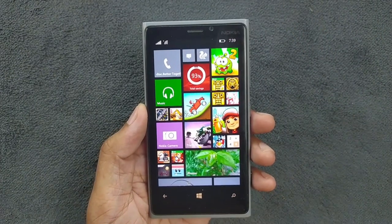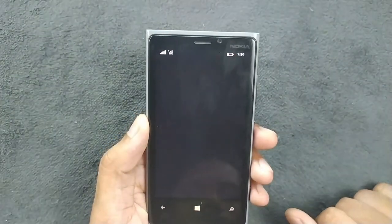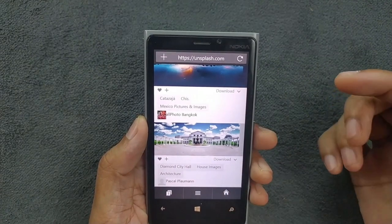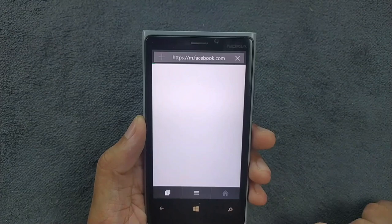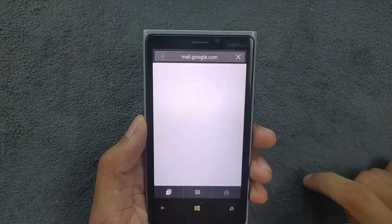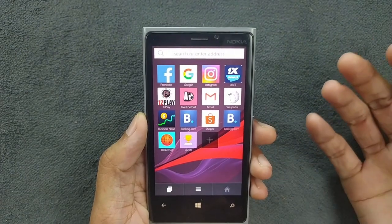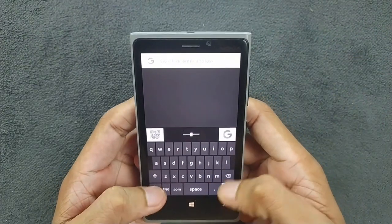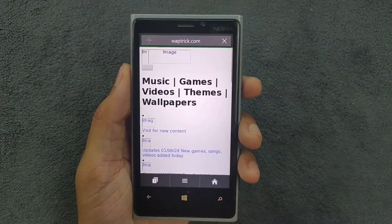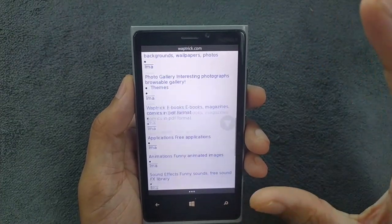If you want to browse on this device, that's one thing you can't really do well. I did install UC Browser and Opera Mini — Opera Mini works fine, though it can't load most pages properly. Facebook loads the old version and is still usable. Gmail sometimes works for login. One thing I really like is the keyboard — it's awesome on Windows Phone. Overall, browsing is the main limitation.